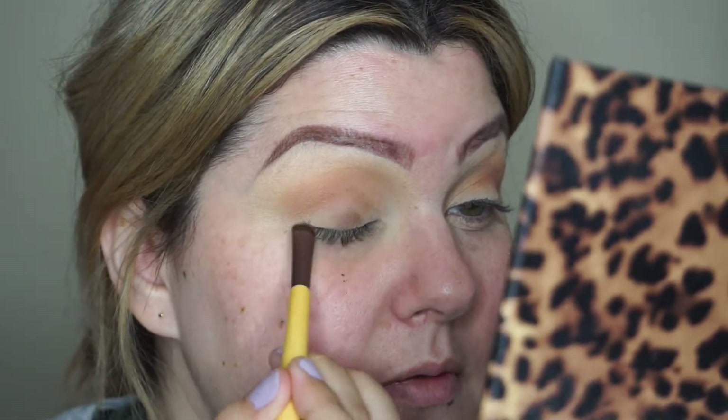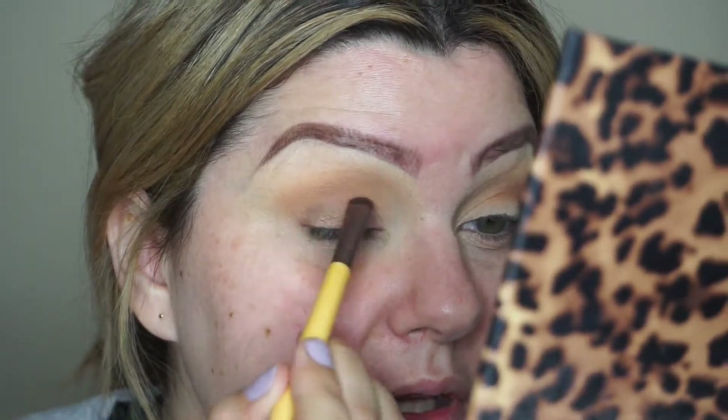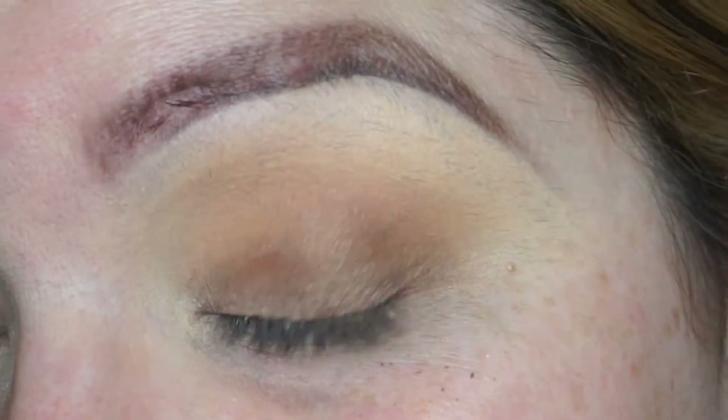I'm going to put Pretentious all over my lid. I'll use a smudge brush spritzed with a little setting spray — this coats it well so it deposits the best shimmer. Going light with it in the inner corner to preserve the gradient effect, then deepening it in the mid to outer corner. Let me zoom in so you can see that shimmer.